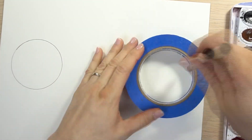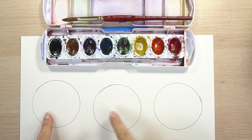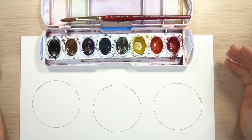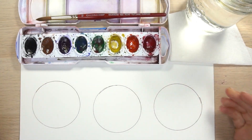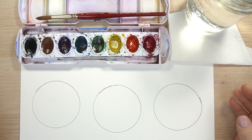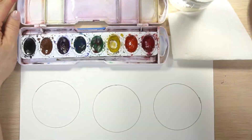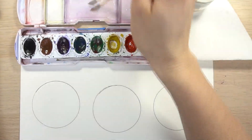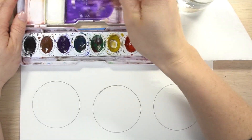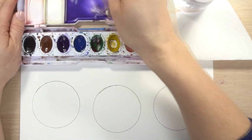Grab some kind of circular object and trace three circles. Once you've drawn your three circles, let's set up our watercolors. Normally I would put them to the side, but I want you to be able to see the colors I'm mixing. So the first thing we're going to do is mix up a color — I'm going to use purple. Drop some water into your tray or onto a plate.